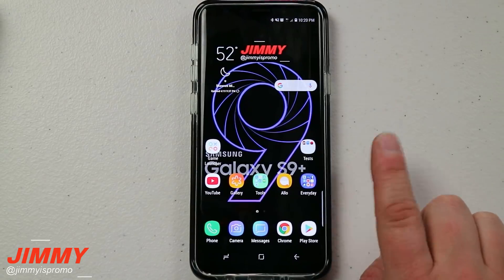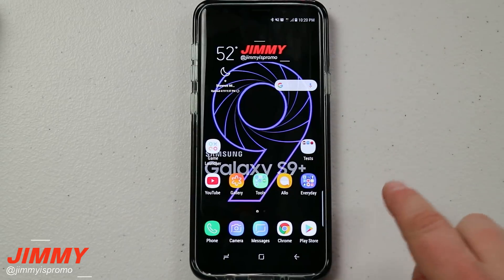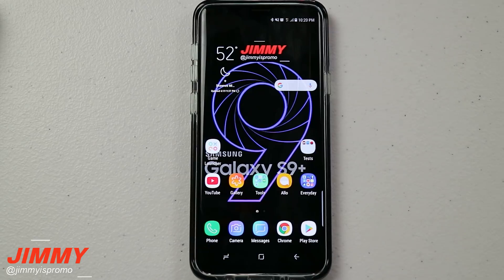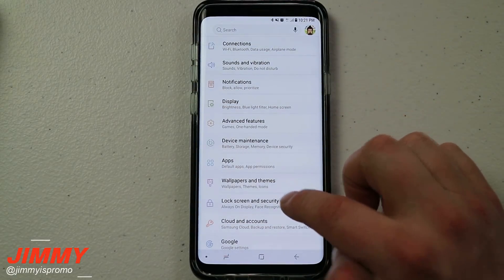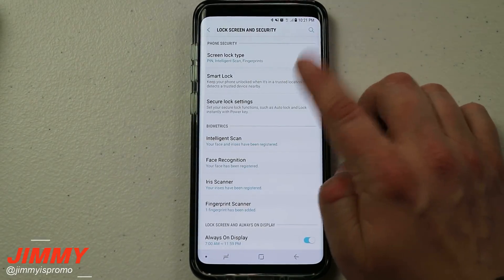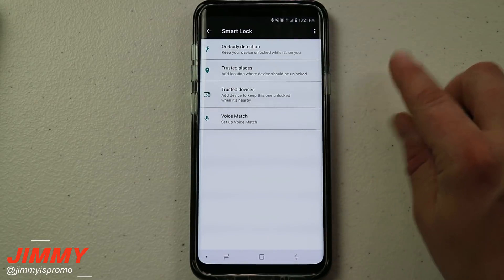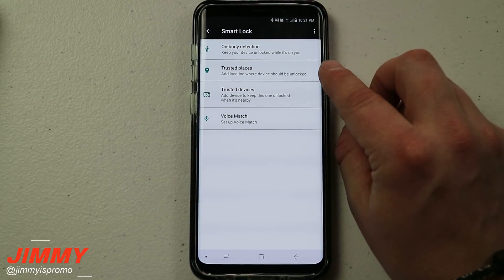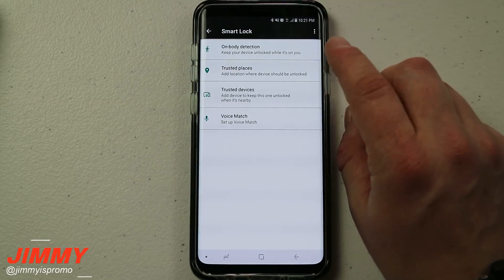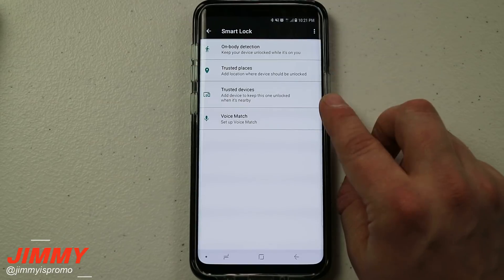Feature number four is hopefully going to be brand new to you. Head into your phone's Settings, go to Lock Screen and Security, and there's a thing called Smart Lock. With Smart Lock, when you are connected to something or at a certain location, your phone can stay unlocked. You can add a trusted place like your house so the phone stays unlocked at home — I'd highly suggest just using it for your house.